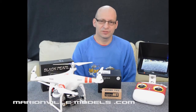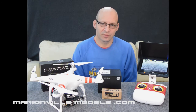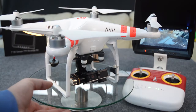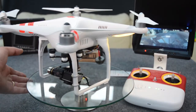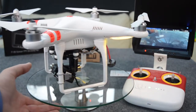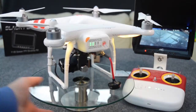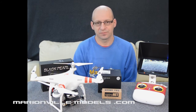Hi, Rick here from Marion for Models, DJI dealer from the UK and RC specialist for over 40 years. In this video I'm covering one of our ready to fly Phantom 2 packages. This particular package is a new revised package that we already offer because DJI have just recently released the V2 version of the Phantom 2.